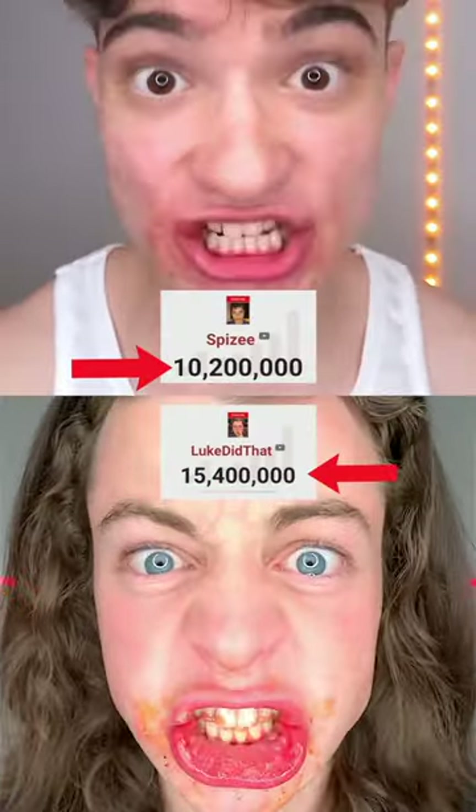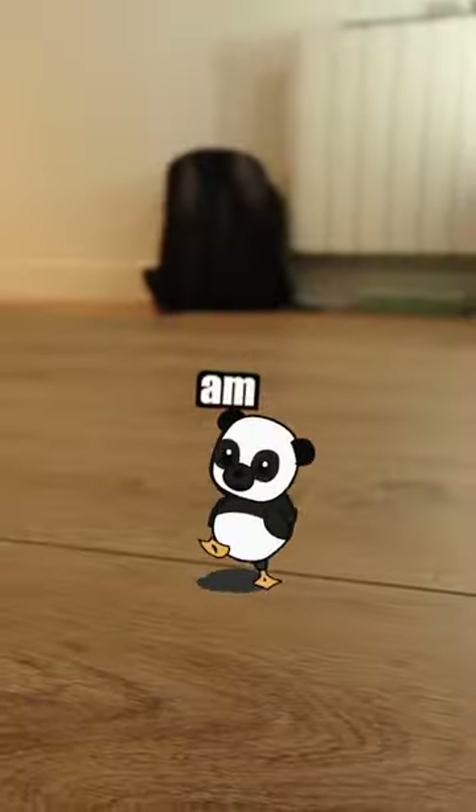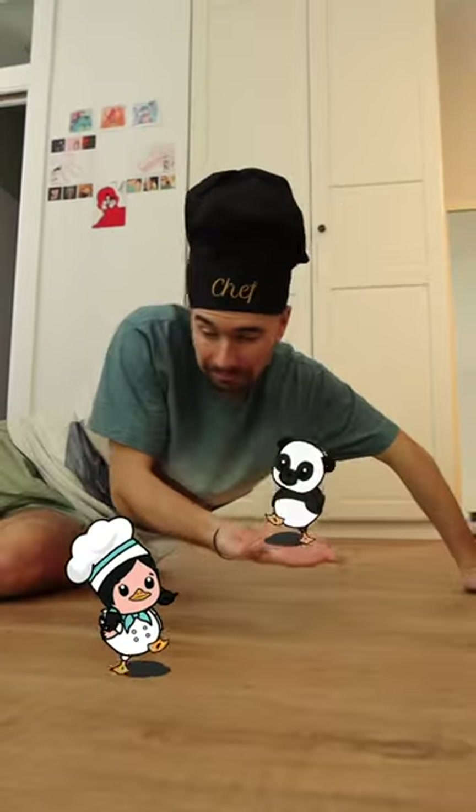Objective: surpass all YouTubers and subscribers. And of all the ducklings, I need just one for this recipe — the panda duck. But it has no beak. Are you a duck or a bear? I'm a duck, Tade. We will see about that. You forget about me. Sorry, I'll stick with the panda duck.